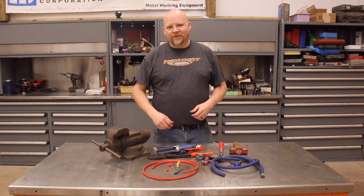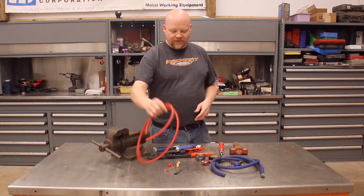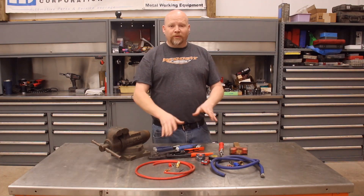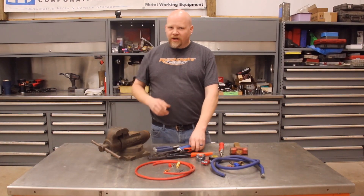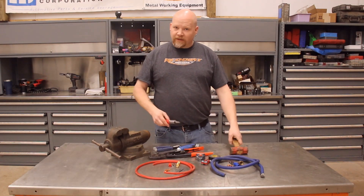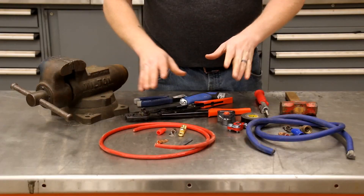Hey guys, thanks for tuning into Red Dirt Rods. Today we're working on a cool little project: how to make your own battery cables. Whether you're doing an engine swap, upgrading your car audio wiring, or just want to replace your battery cable, this will show you how to do it for any project. We're going to show you a couple different ways — the right way using a crimper, or if you need to, a hammer and punch.